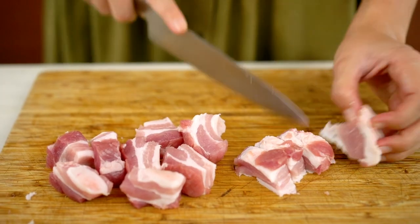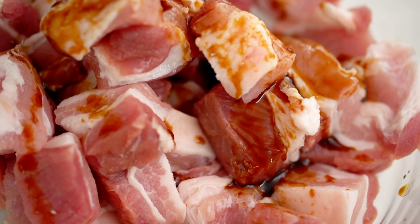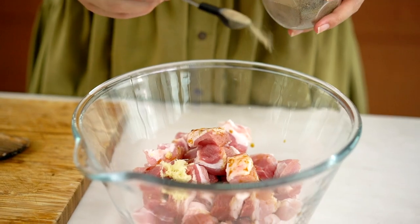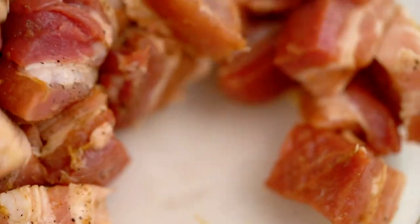Now we're going to start layering up this flavor straight away. I'm going to get some soy sauce onto the pork for a nice little marinade, along with some garlic and a nice little sprinkling of black ground pepper. I'm just going to set that aside to marinate while I get my sauce ready. We are going to make a homemade sweet and sour sauce that is going to beat any takeaway version hands down.